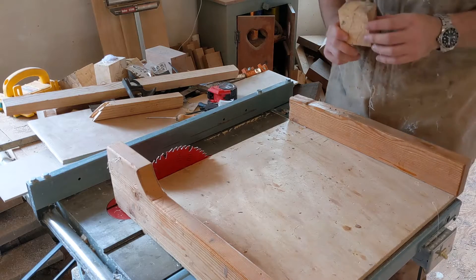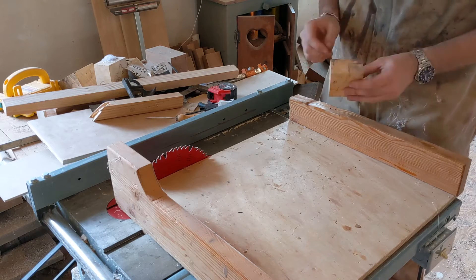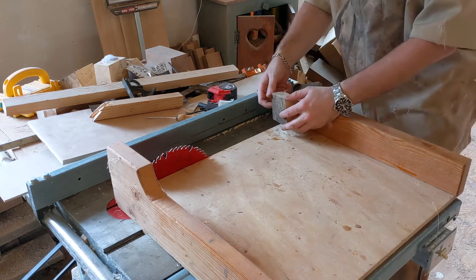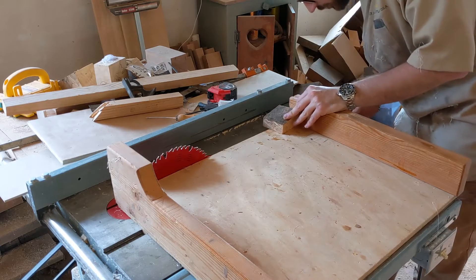The first step in making this into something more usable is to cut it down and figure out what we want. We don't need this whole piece — we're just going to take a little chunk out of this section right here. Line it up on the table saw, make a few cuts, and we'll have a more usable blank.